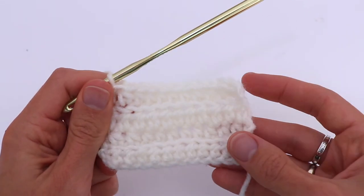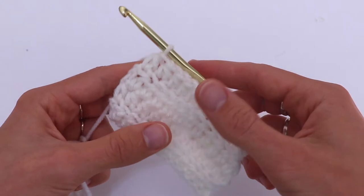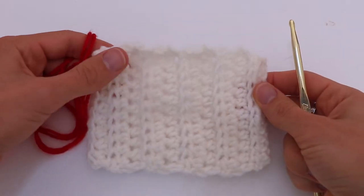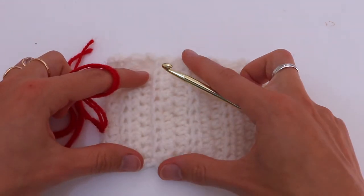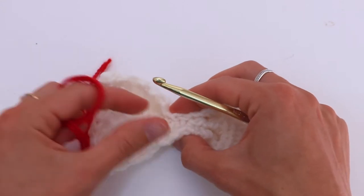Now you are going to repeat until your piece reaches 12 cm. I've done exactly 10 rows. And now I'm going to make the bow.